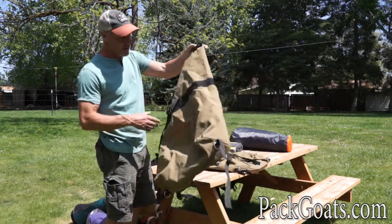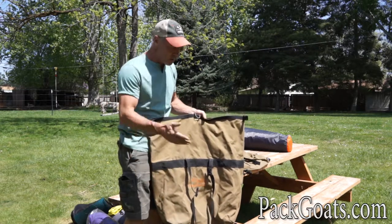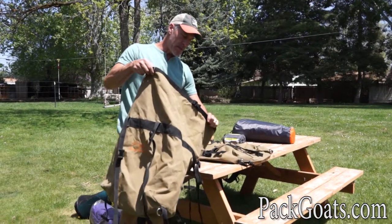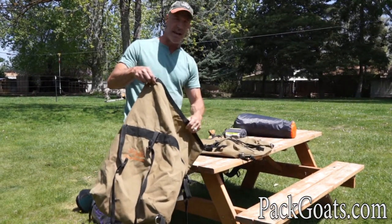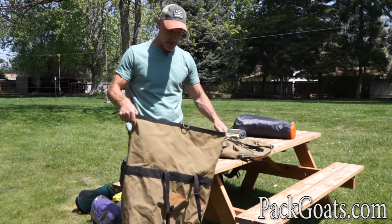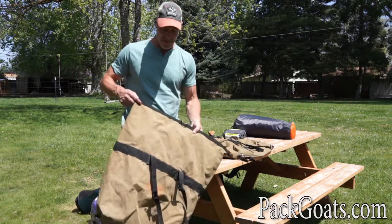Here's our set of panniers. This is the Mark Warnke Signature Series — the one that gets small and big and can carry a lot. This is the pannier I designed because I had problems with all the other stuff out there. It just didn't meet my needs; I needed one pannier to do all things, and this one does it really nicely.